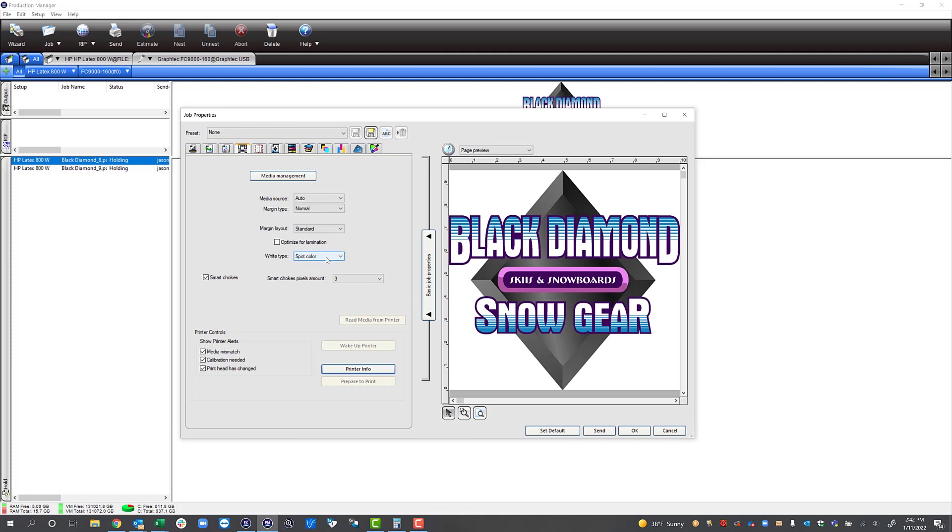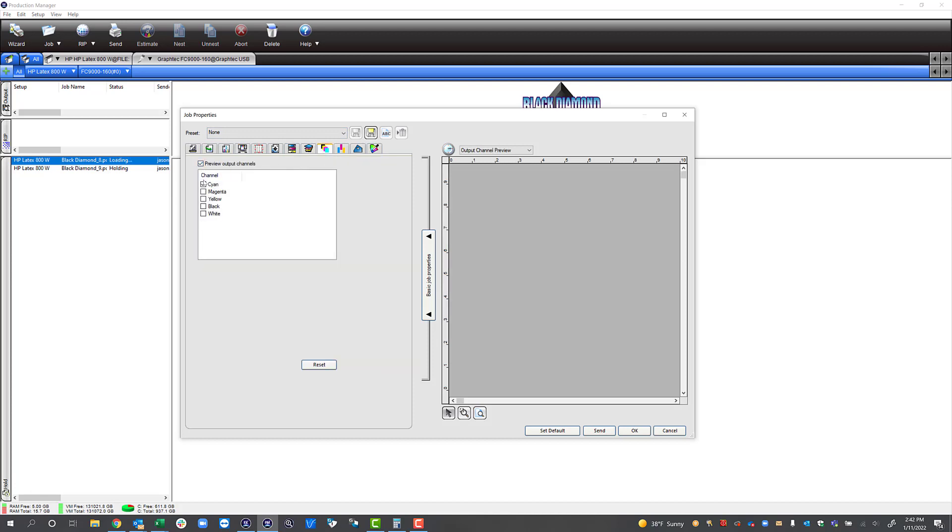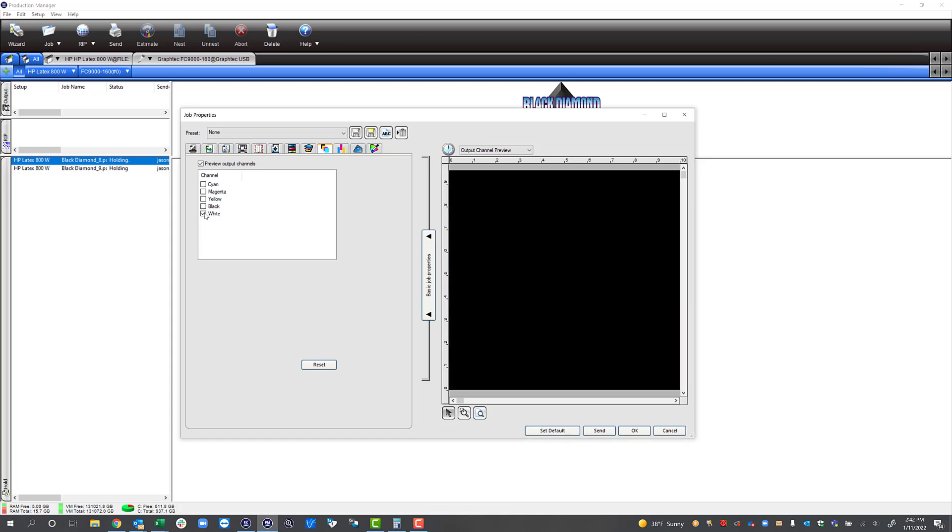Let's go back to white. When we open this up you can see there are several different options. The first one we're going to look at is substrate. If I select this it's going to put white underneath my entire artboard. If we go over to our output channel preview we can actually see a preview of exactly how our white is going to print before we ever send it to the printer. With substrate you can see black represents the white — it's going to print white under our complete artboard.